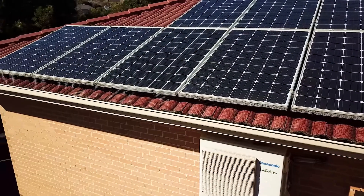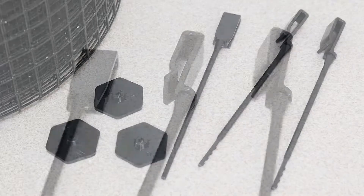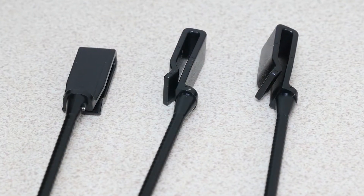Installation is fast and simple thanks to the specially designed UV-protected fasteners that clip securely under the panel frame without voiding its warranty.